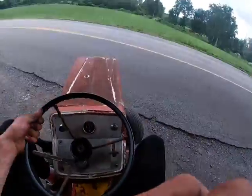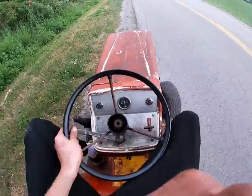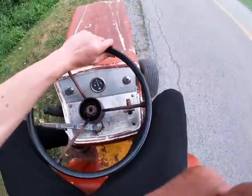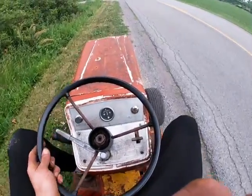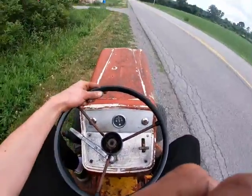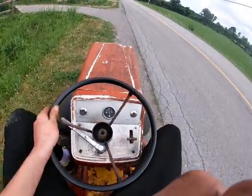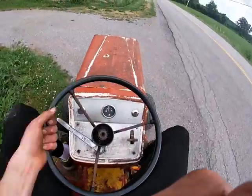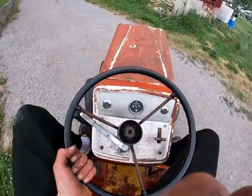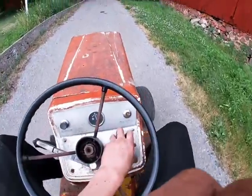Steering is still really stiff. I pumped some grease into it and it's helped a little bit.